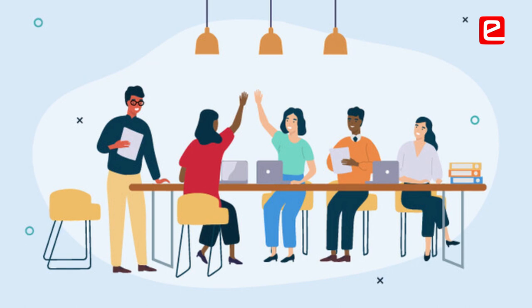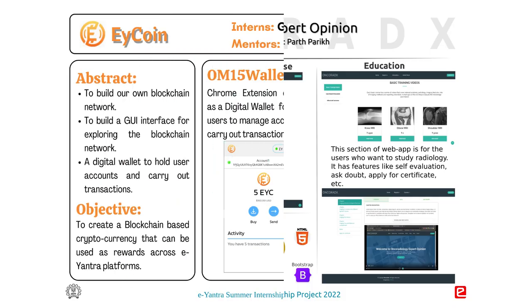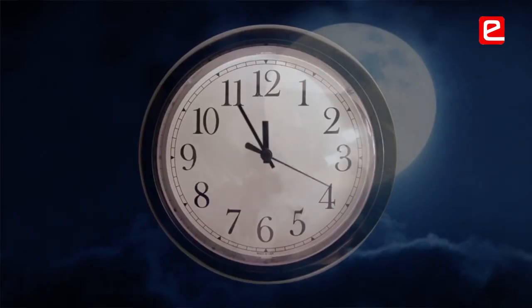That freedom of doing what you want, building anything, giving your ideas — I think that's really inspiring. All the projects in that domain are like the cream of the top; you won't find such extremely difficult projects done anywhere else, especially in such a short time.